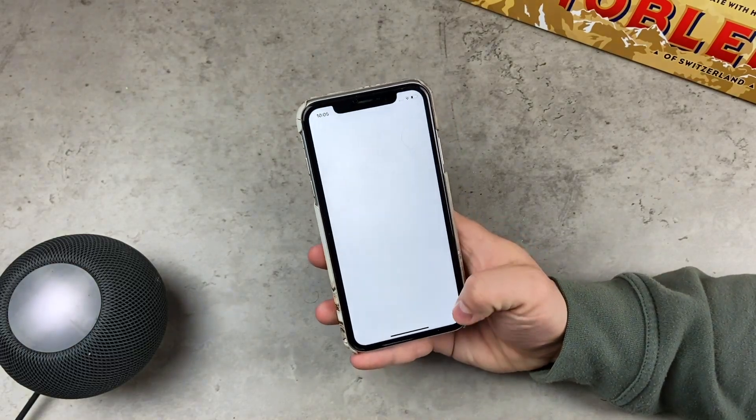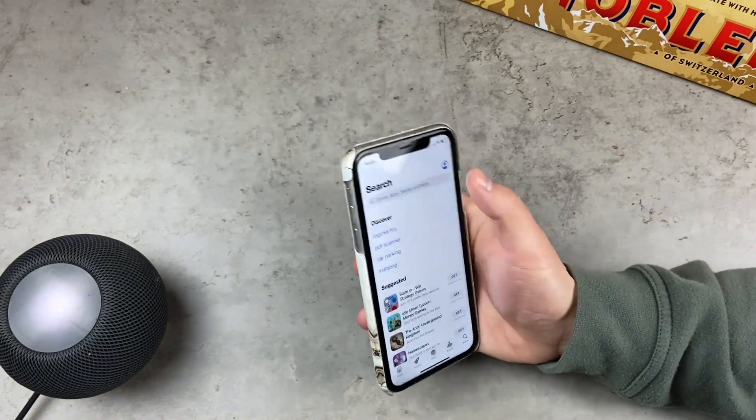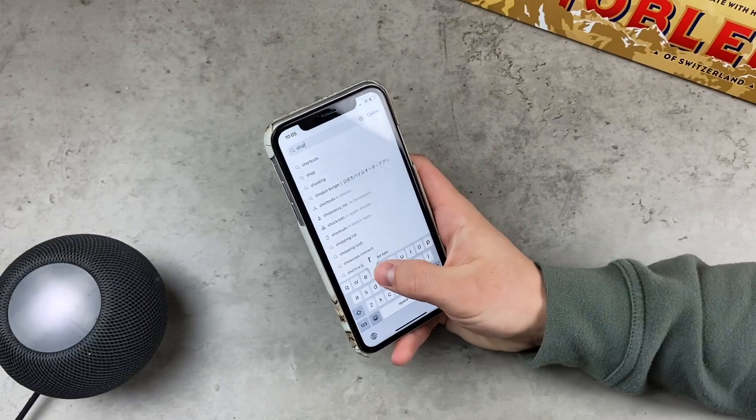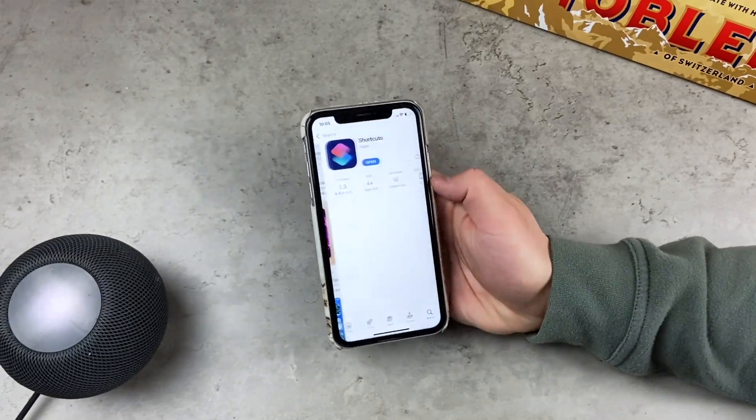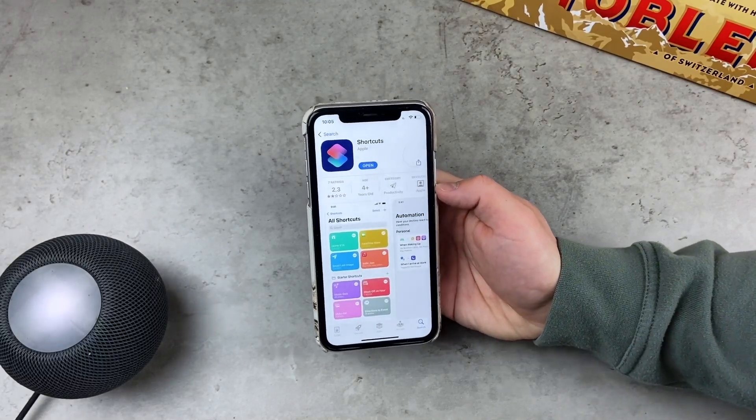The first step is to download the Apple Shortcuts app from the App Store in case you don't have it already. It's a free app and it's official from Apple, so just go ahead and download it.